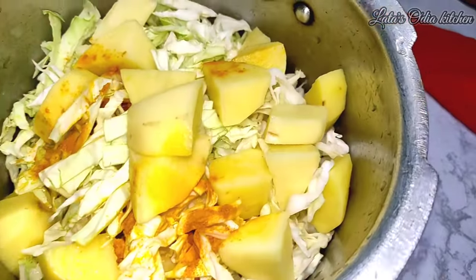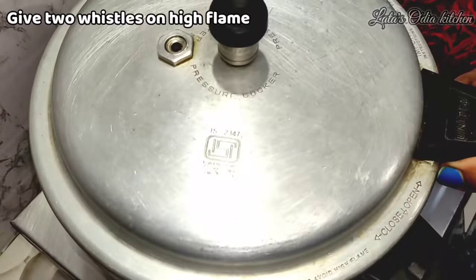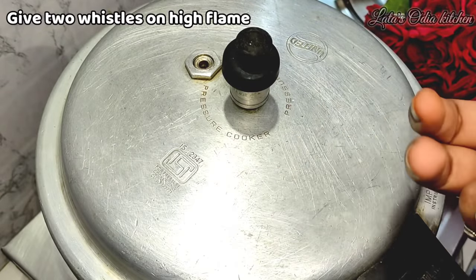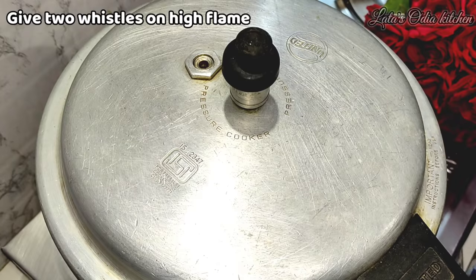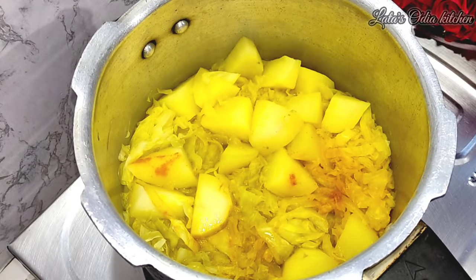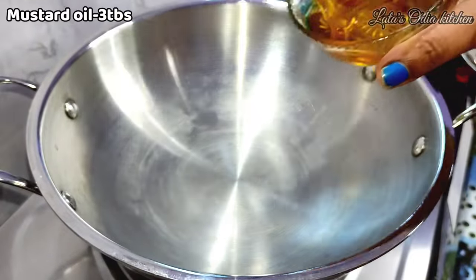The pressure cooker will be on high flame. Cover it with the high flame. When you have a layer, you will be able to use the water with a high flame. If you want, you will need to open it. We will prepare this — you can see the water is in there.